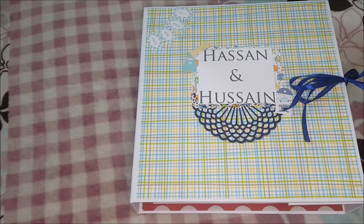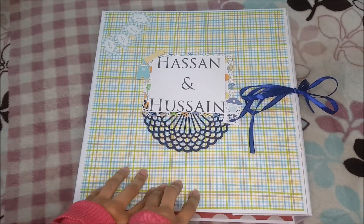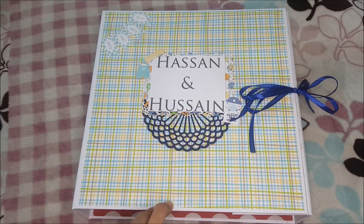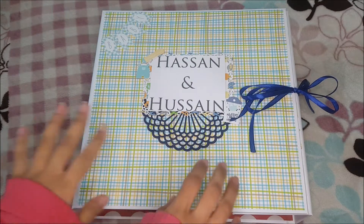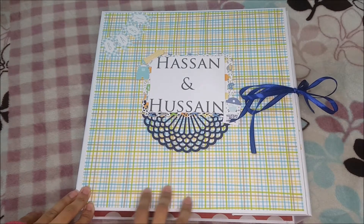Hi there, it's Manoj from Innistraf Boutique. Thank you for watching my video today. I am back with another recent project and this is a humongous one. If you remember I have made a very giant album in a travel theme, and if you haven't watched that I'm going to link it up here. But today I have made this baby themed album and it is just so cute.